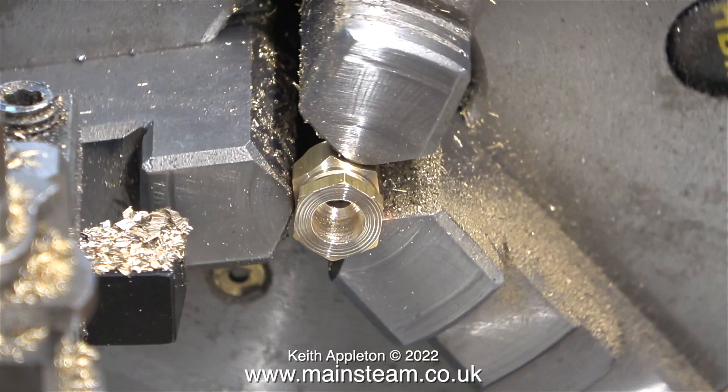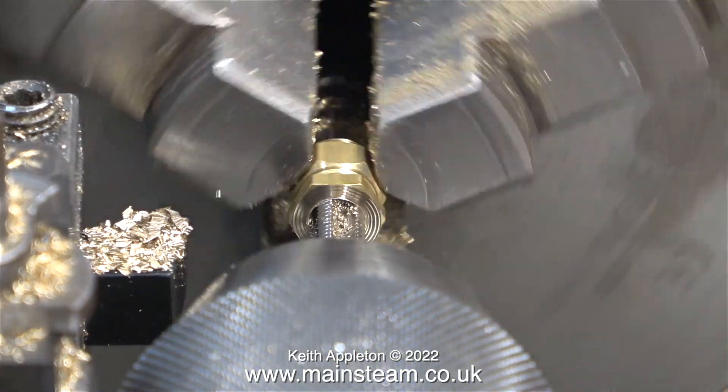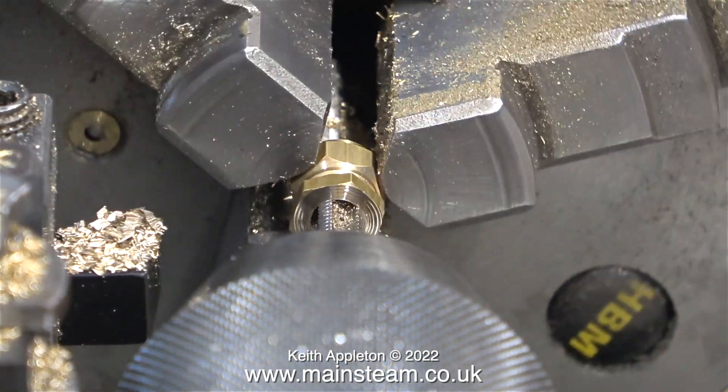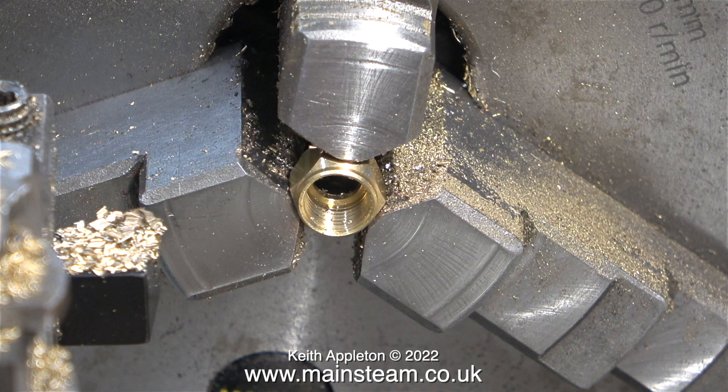The rings you can see on the work are just bad workmanship - I withdrew the cutting tool just a little bit too fast - but don't worry, it will look fine when it's all finished. In this clip I'm threading the hole in the adapter using a quarter-by-forty plug tap and rotating the chuck by hand. Once I've done that, using my barcoded spanner I unscrewed the fitting from the union nut held in the chuck.